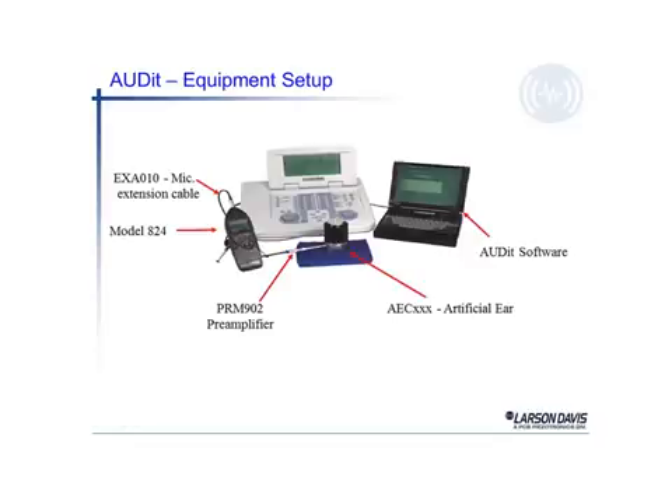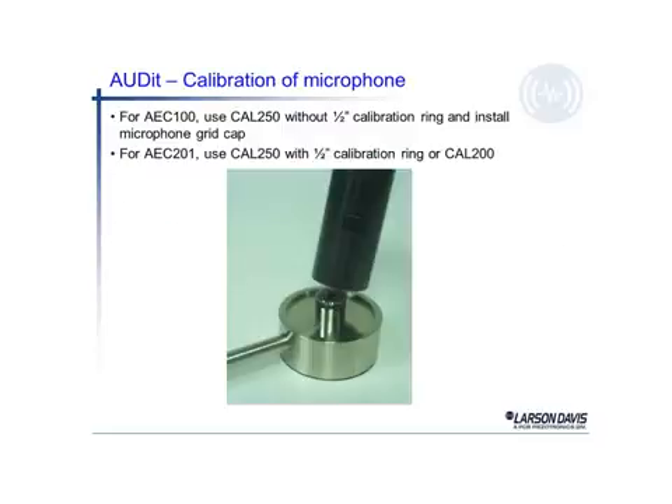There's also a little weight on top of the earphone, which keeps the earphone in place over the artificial ear. The software is run on a PC, which is connected to the 824 sound level meter and does the data gathering for us as we go through the audit software test.